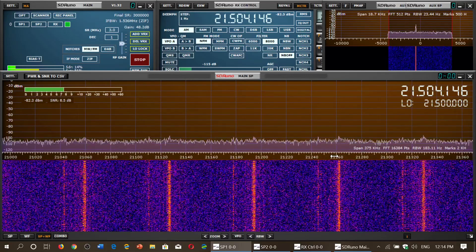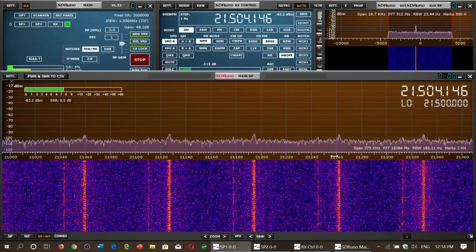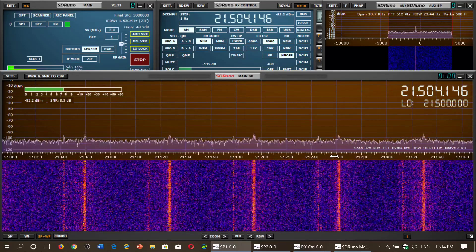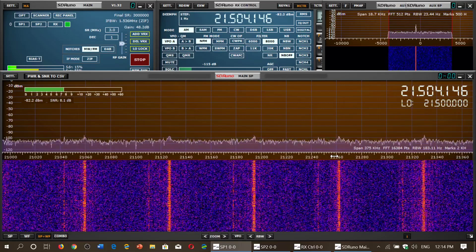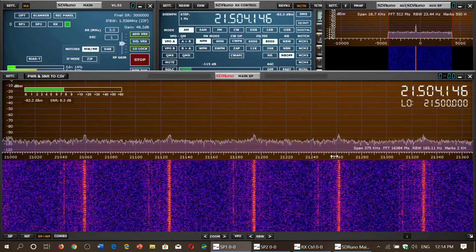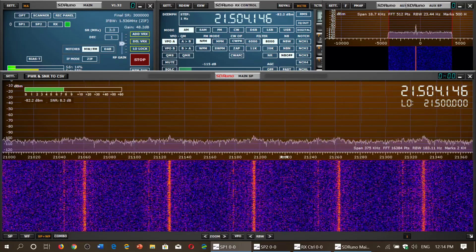A little bit more Morse code is also above that range, dedicated to amateur radio operators with slow-speed Morse code — the ones that are brand new and aren't very fast on CW mode. But above 21,200 roughly, there are no rules set in stone. You'll hear upper sideband, single sideband amateur radio stations.